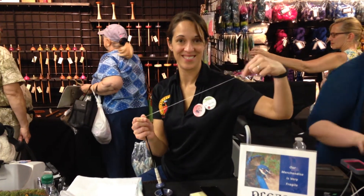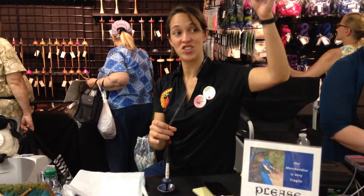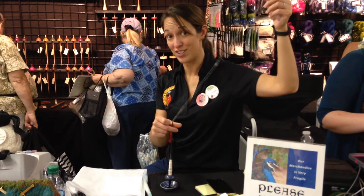What are you doing? I'm doing supported spinning. What are you using? This is a bead spindle.